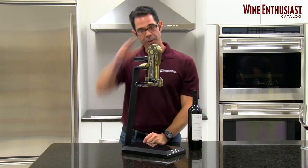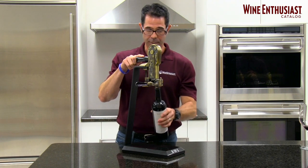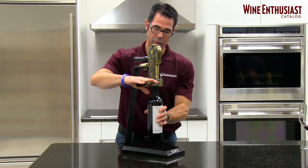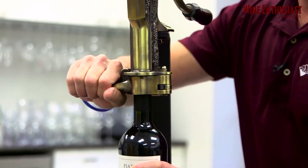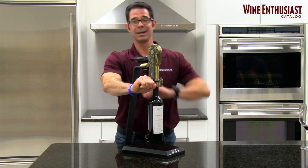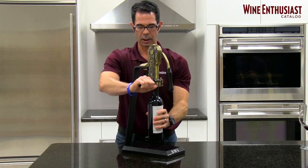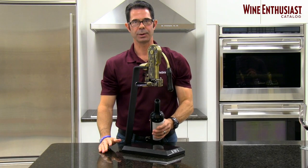So let's see how it works. First, you want to make sure that the lever is in the back position. Then you're simply going to take your bottle, push it up into the corkscrew so that the two clamps can hold it in place. Once they are, the bottle is firmly in the corkscrew. With one swift motion, simply push the lever forward and voila, your bottle is uncorked.